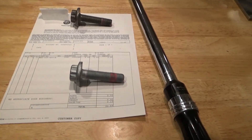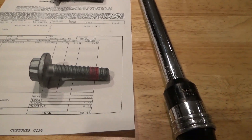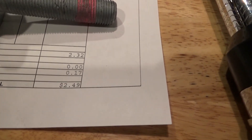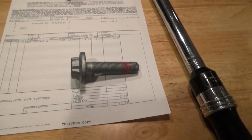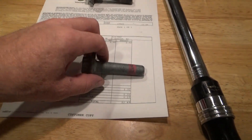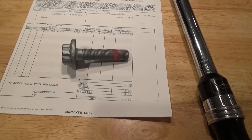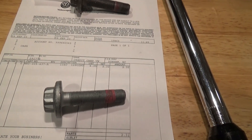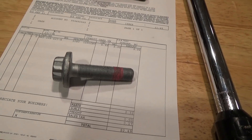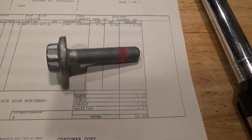It turns out the best place to get the new axle bolt is actually from Volkswagen — they've got the best price. They only charged me two dollars and 49 cents with tax. That's got to be the cheapest Volkswagen part I've ever purchased. The original bolts are torque-to-yield, so they're not recommended for reuse. The spec I looked up is 148 foot-pounds plus 180 degrees, so it's going to be a pretty tight one.